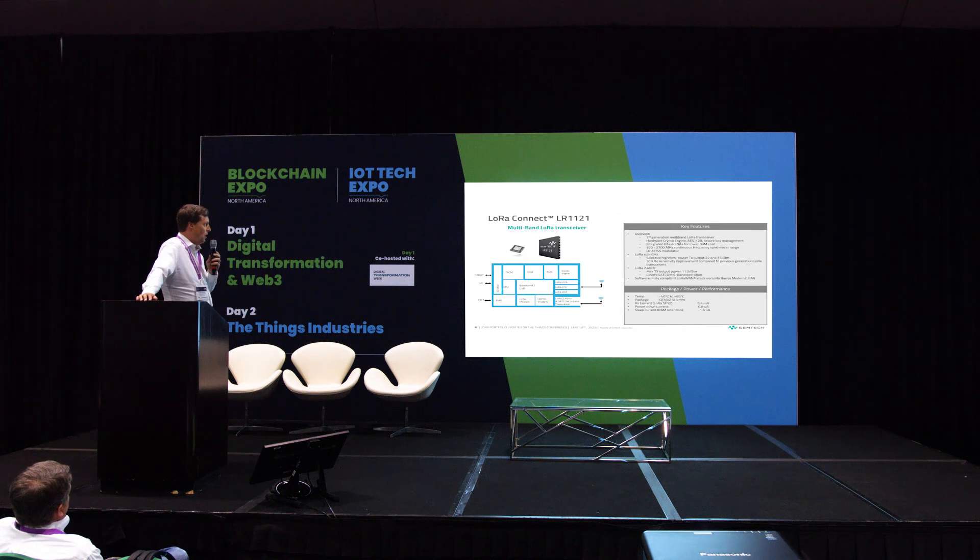What is the LR1121? It's essentially a stripped-down LR1120. Compared to the 1262, this chip has an internal microcontroller that we — but not the end user — can access. By doing that, we're able to add some interesting features. For example, there's a crypto engine inside, which we can use to store and manipulate LoRa root keys.